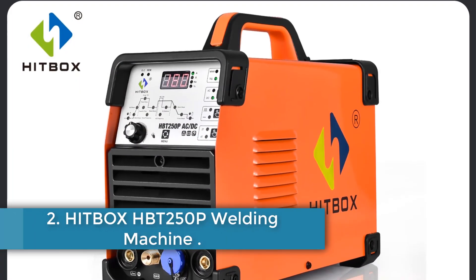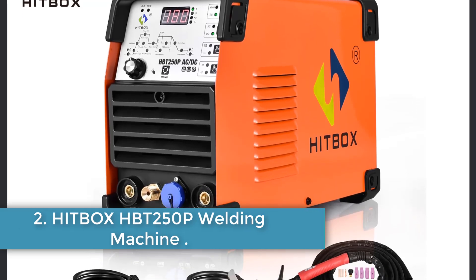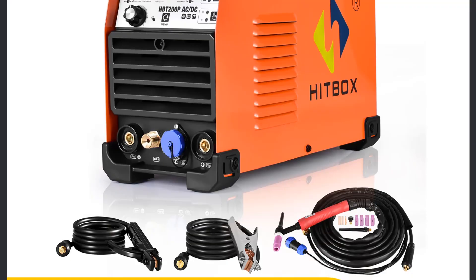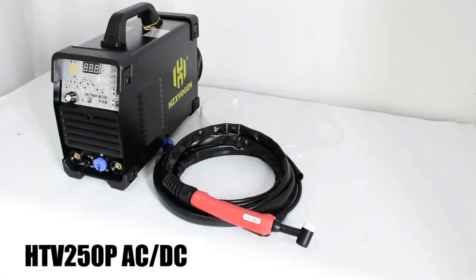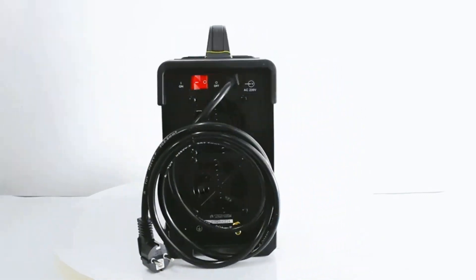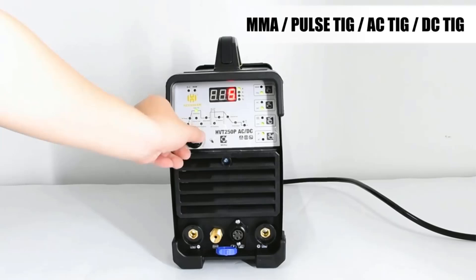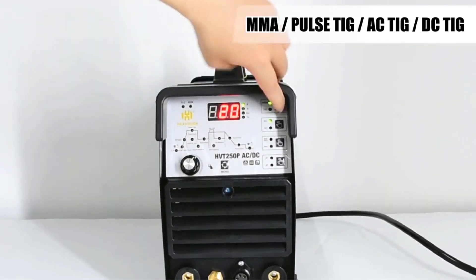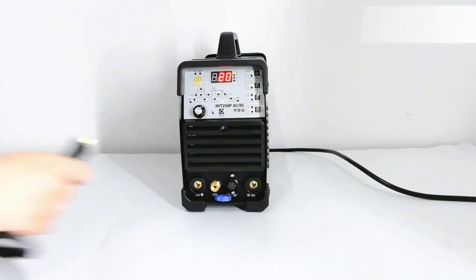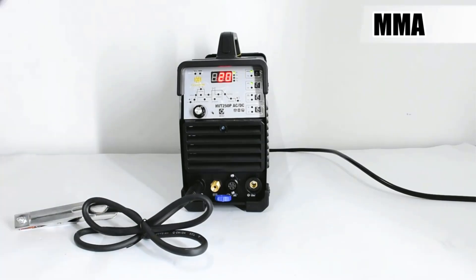Number 2: Hitbox HBT250P Welding Machine. The Hitbox HBT250P AC/DC Aluminium TIG welding machine is a versatile tool originating from mainland China, equipped with an EU plug. Operating under the brand Hitbox with model number HBT250P, it is certified with CE and supports AC, DC, TIG, and MMA/ARC welding processes.